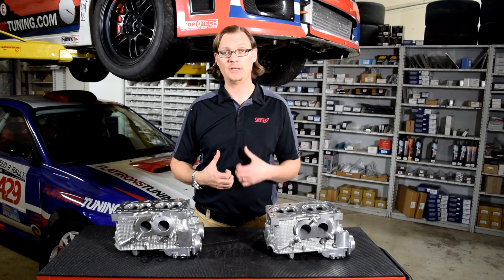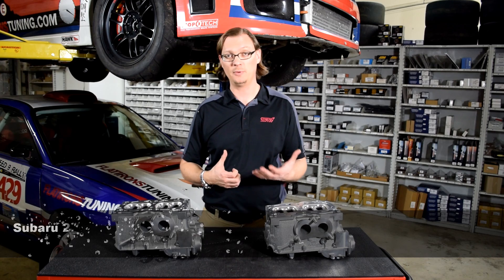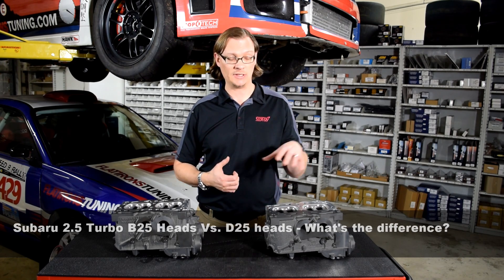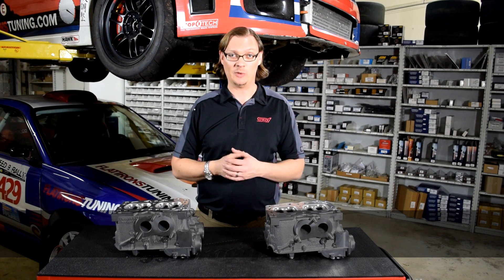For this Flatiron Studying Tech Tip, we're going to talk about the differences between the 2.5 liter single AVCS turbo engines that Subaru made — those using either the B25 or the D25 cylinder head — and how to tell the difference and why you would want to know.